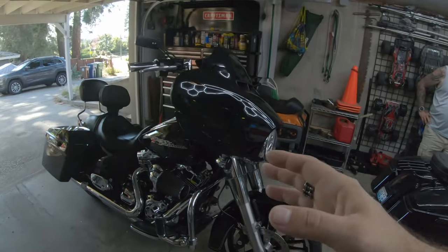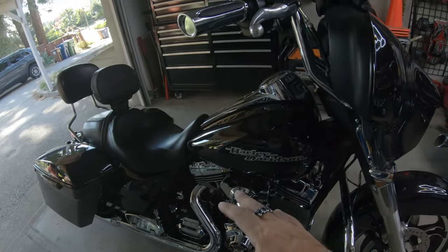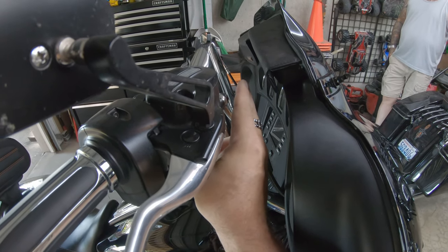My neighbor down the road was out on a ride and hit apparently a crater in the road and knocked his handlebars back to him. Unfortunate, but a little bit of a silver lining is apparently now they're in a better position for him. This is his 2014 Street Glide. His bars were originally probably like another inch, inch and a half closer.